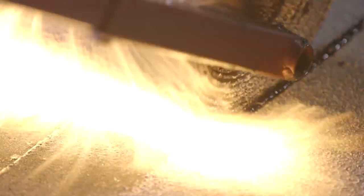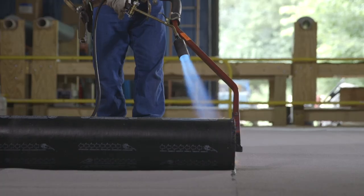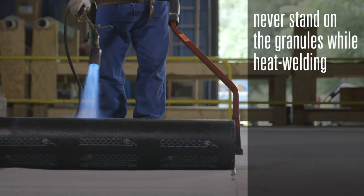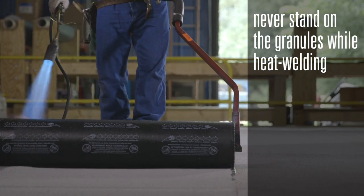Avoid overheating. Keep puddles of molten asphalt to a minimum. Never stand on the granule surface top while you torch. Stand in front of the roll or on the previously installed interply.